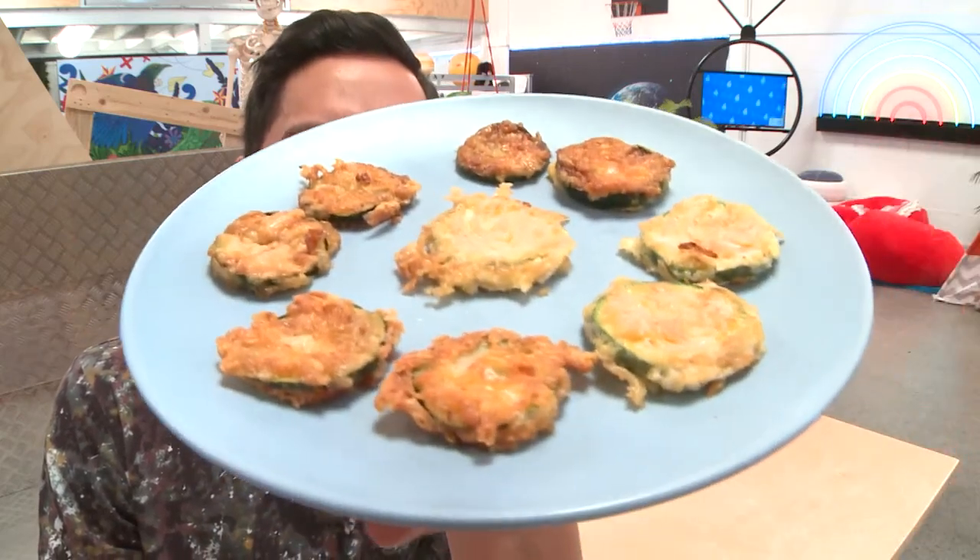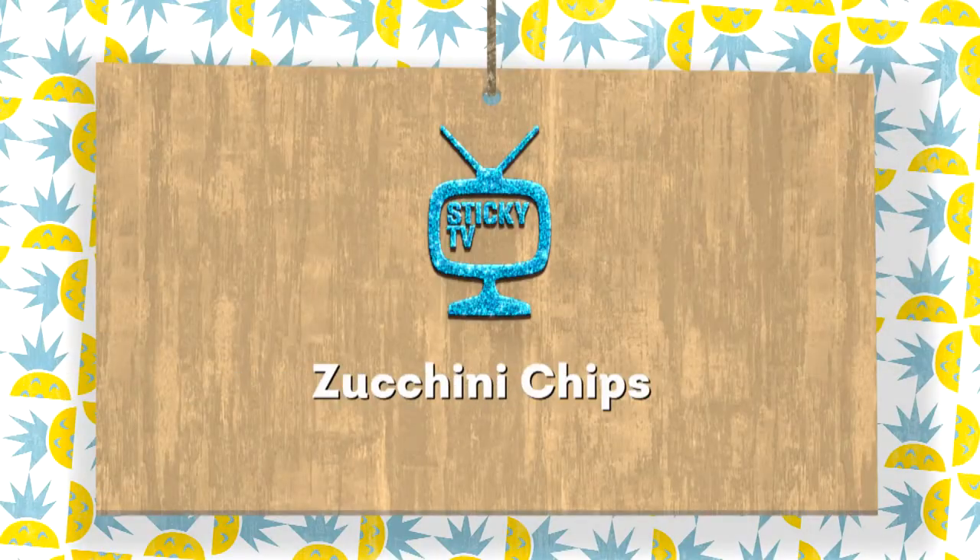Check it out! My zucchini chips are looking mean! I need some snacks, I'm hungry!